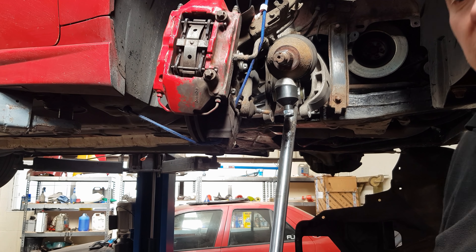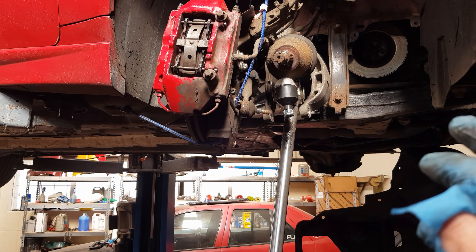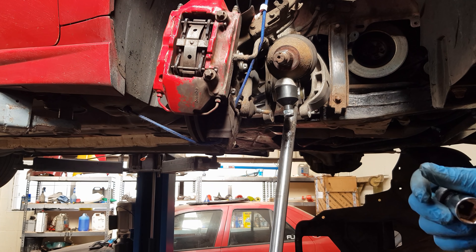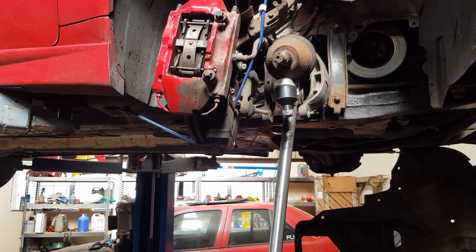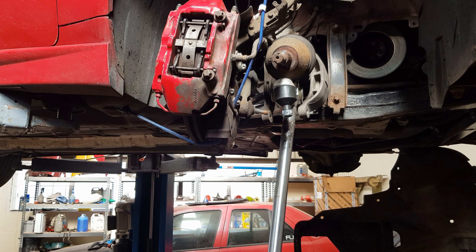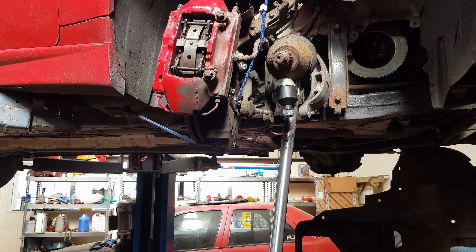Now those two bolts are in. I can't emphasise enough — when you do that part, make sure you don't double-thread them. You need to make sure everything is lined up perfectly. Grease your nuts and put them in very slowly, because if the wishbone isn't perfectly lined up you can very easily think you're tightening it up but you're not — you're just double-threading it, and then it's very difficult to rectify. So now I'm going to tighten everything back up on the wishbones and start putting everything back together.